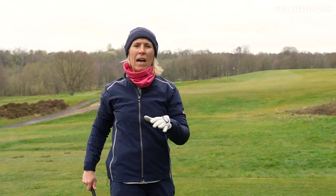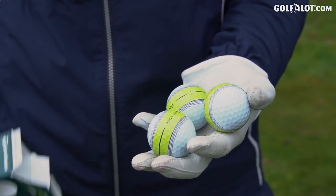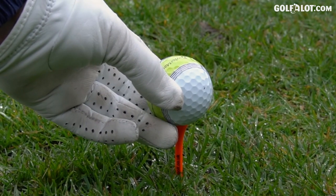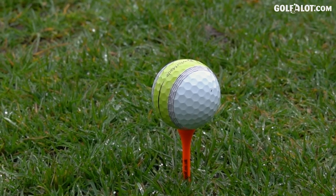When I took these balls out of the packet I thought they'd be ideal for putting, but having teed it up I can use it on my tee shots as well. So whenever you have the ball in your hand you can use the alignment aid — you can see there this is going down the middle of the fairway.